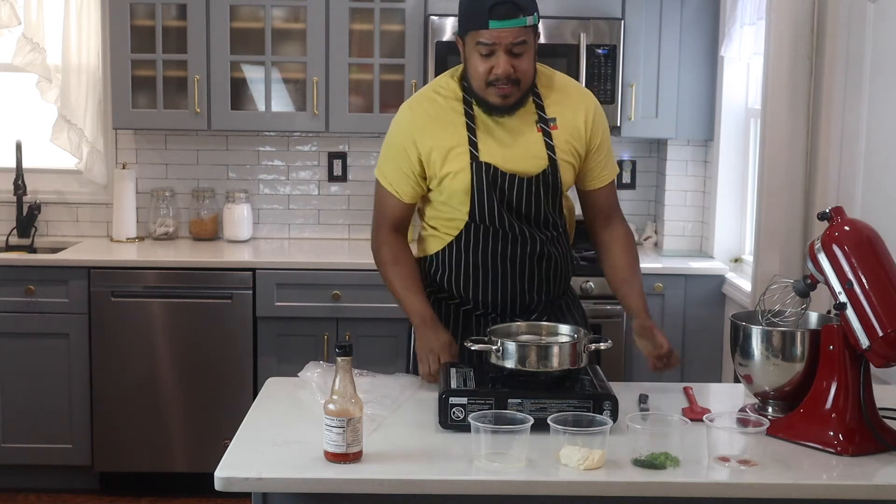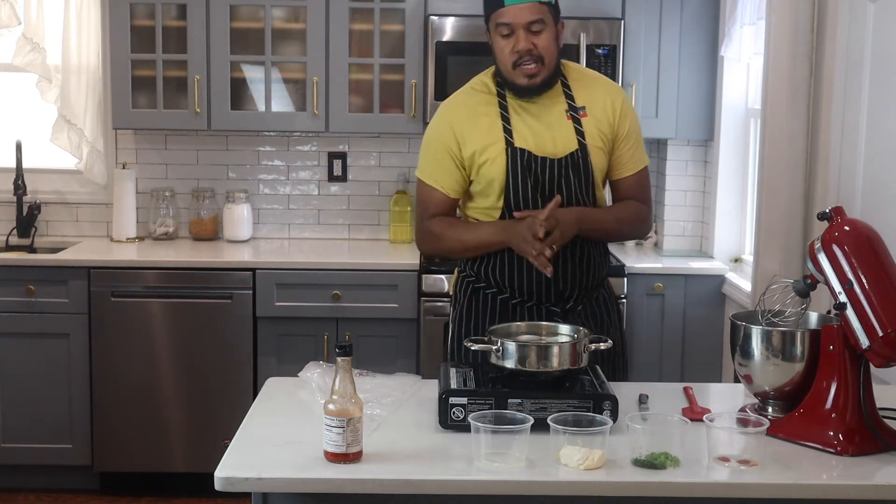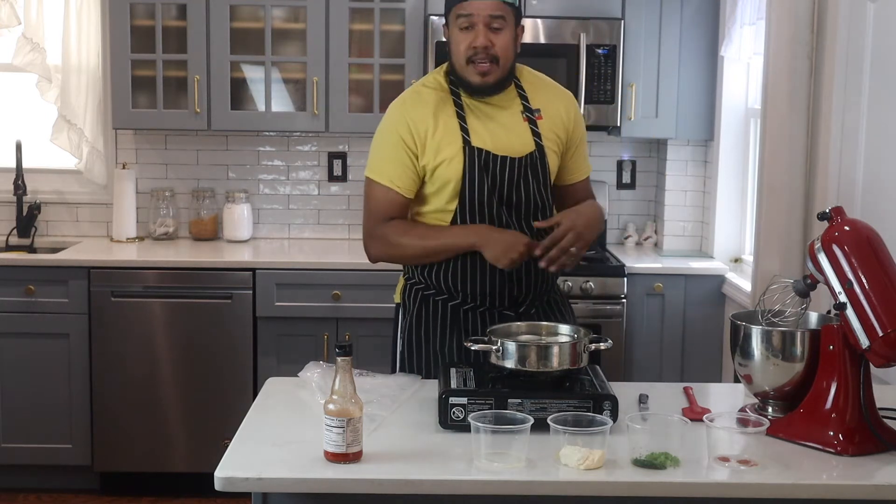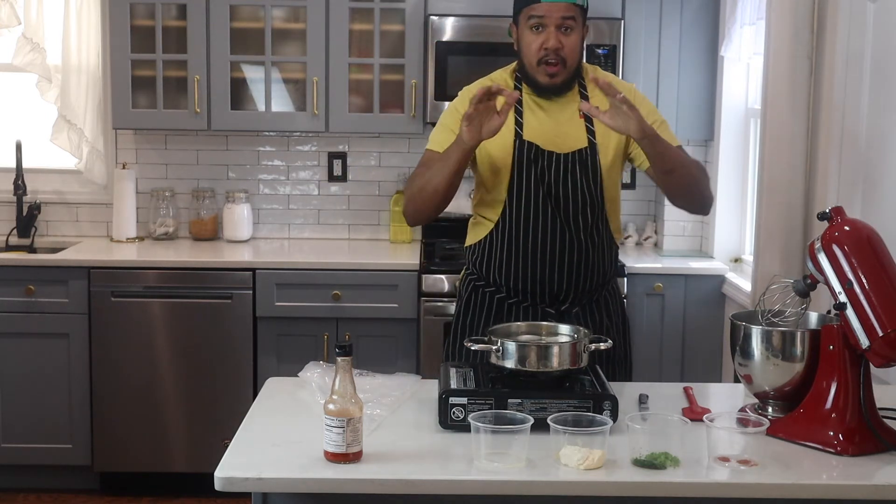What's up everybody? Today I'll be making deviled eggs. Deviled eggs are super delicious and they're fairly simple to make. I enjoy them at birthday parties and at events, and they're a crowd pleaser.